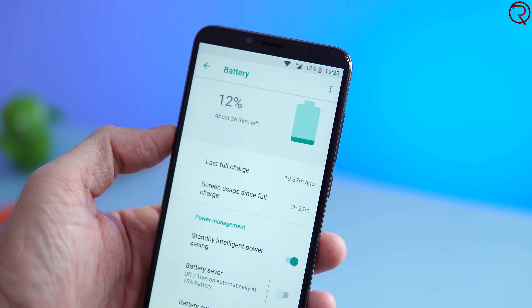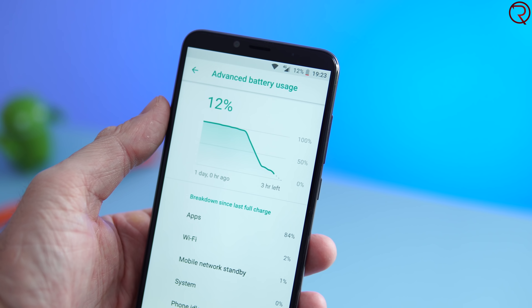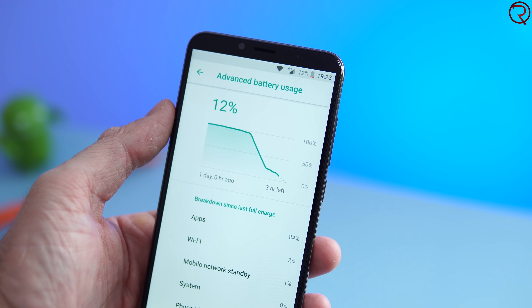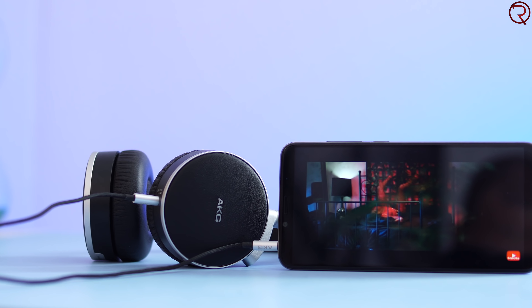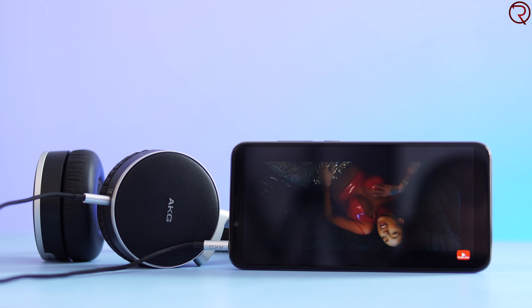The speaker at the bottom is the only speaker and it sounds kind of tiny. As for the 4,000mAh battery, the battery life is good but not spectacular — you'll make it through an entire day with between seven to nine hours of screen time, but from a 4,000mAh battery I was personally expecting a bit more.